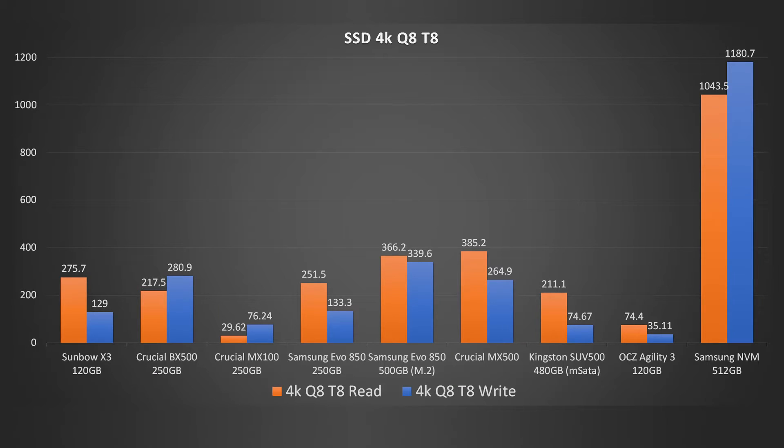Moving on to the 4K tests — here we have the 8Q, 8-thread test. The Sunbow does, once again, surprisingly well for its price. The Samsung and the Crucial MX500 beat it again, and the Samsung NVMe M2 drive completely destroys it. But compared to everything else, it's doing pretty good in terms of read, and write speeds aren't bad — better than I thought, actually. The BX500 is doing well in this test, which is strange since it's using the same controller minus the DRAM — but it's built by Micron, so there's probably some behind-the-scenes optimisation going on.